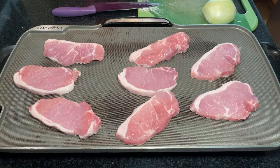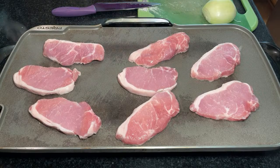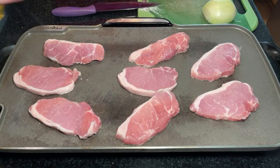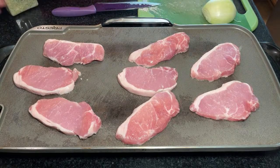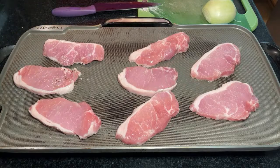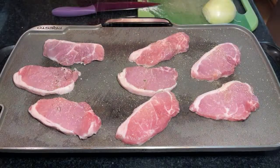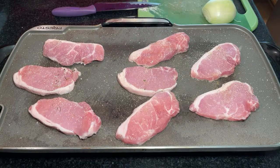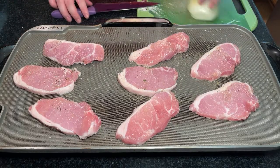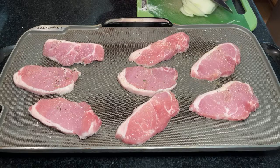All right, now we got leftover rice from last night. It's going to be just these little pork things and that's it — we'll get fancier next time. I want a little bit of onion on there for flavor.